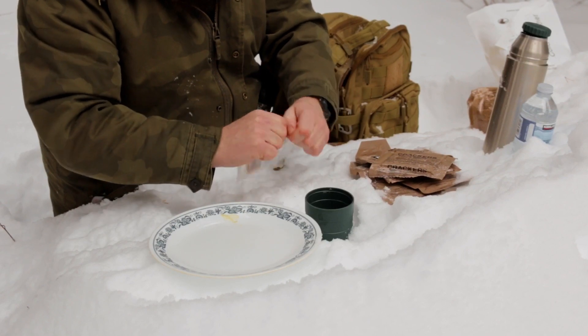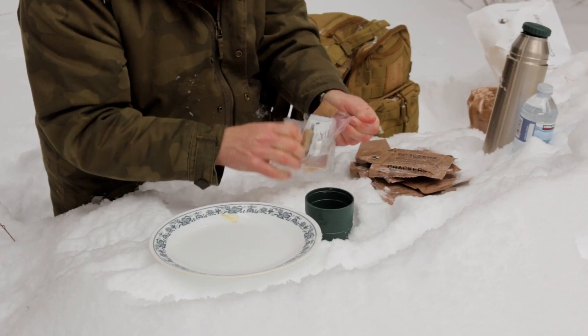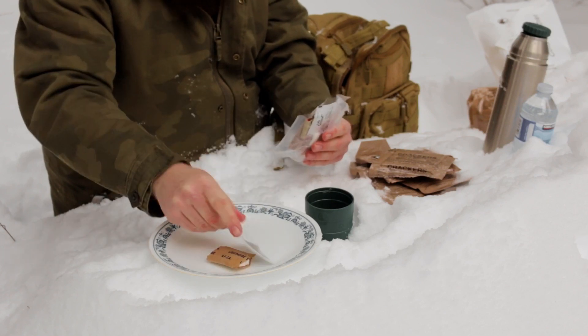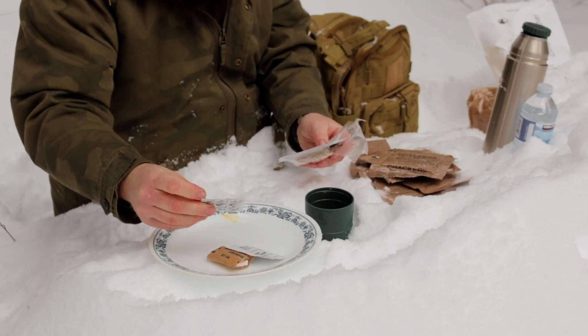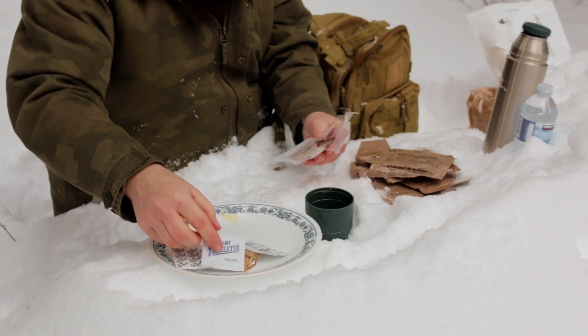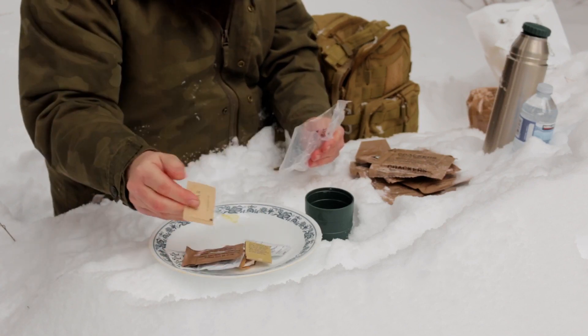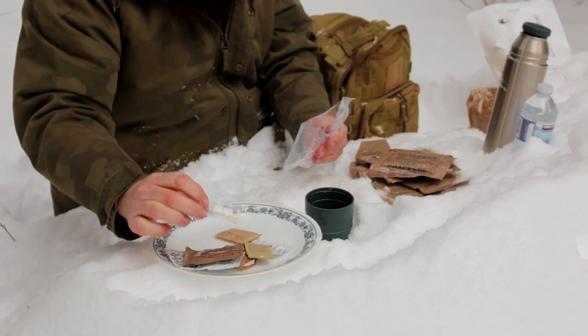So let's check out our accessory pack. We got some toilet paper. We got some hot sauce. Instant coffee — first time I see this one. Genial. Moist towelette. Non-dairy creamer. Got some matches. Packet of sugar. And a couple of Chiclets.